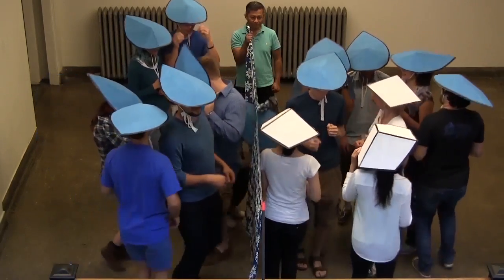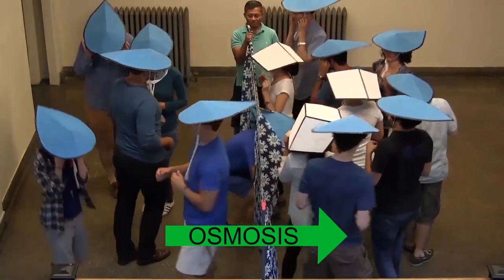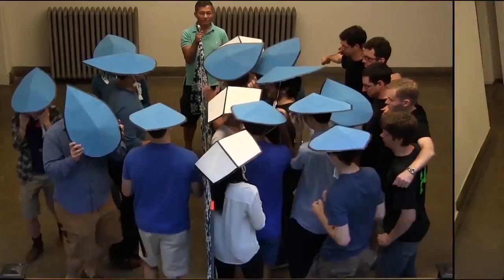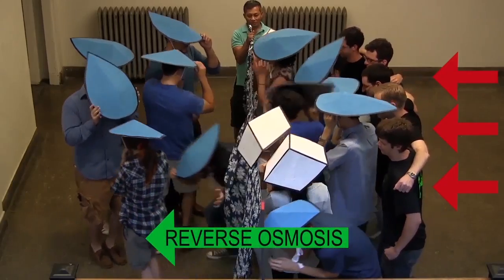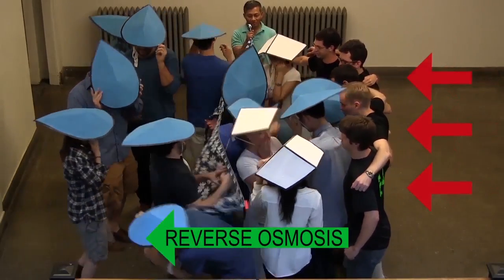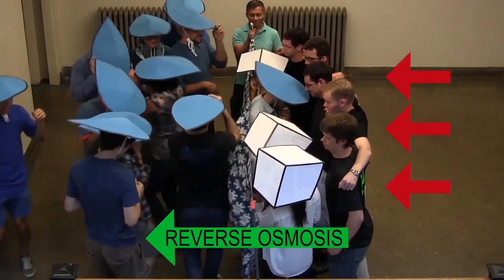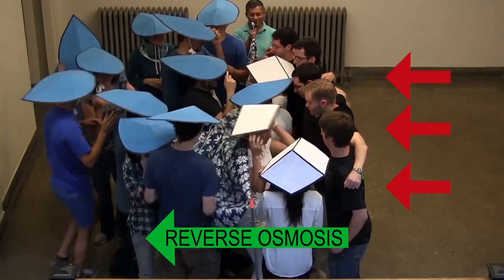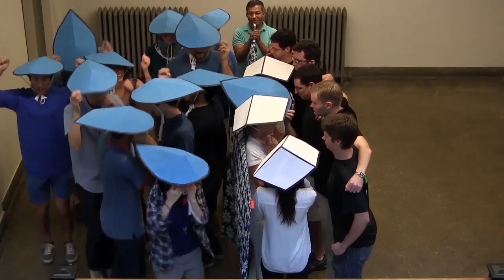Let's check out what the waters and salts are doing now. This is osmosis. But look what happens when we push on the salty side — the water on the salty side is being pushed to the pure side. Imagine that the salty side is ocean water. When we push on it really hard through a salt-blocking membrane, the water that comes out the other side is pure enough to drink.